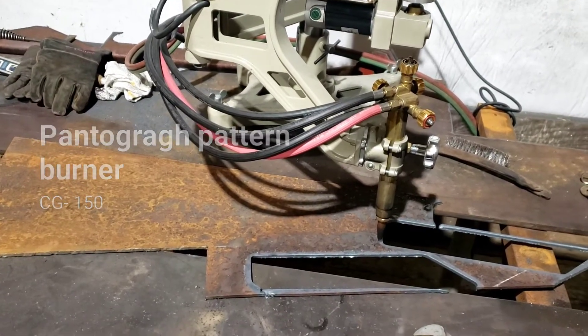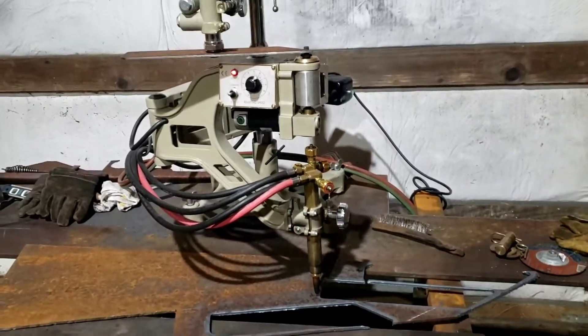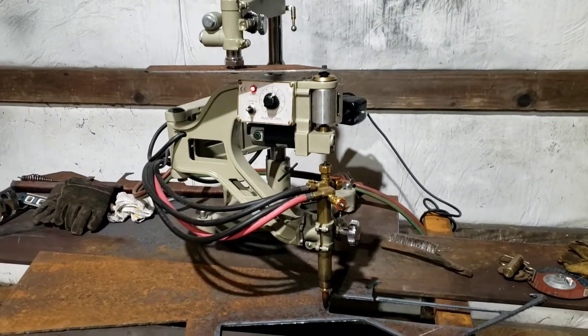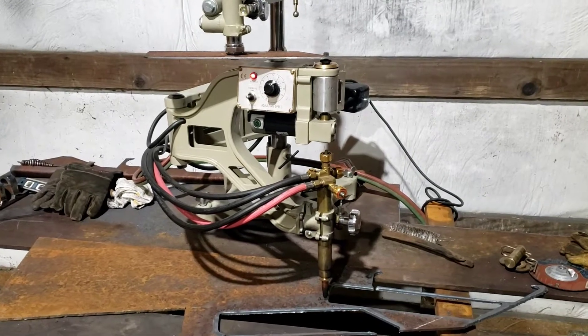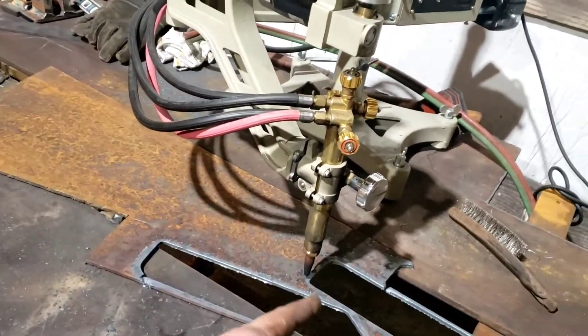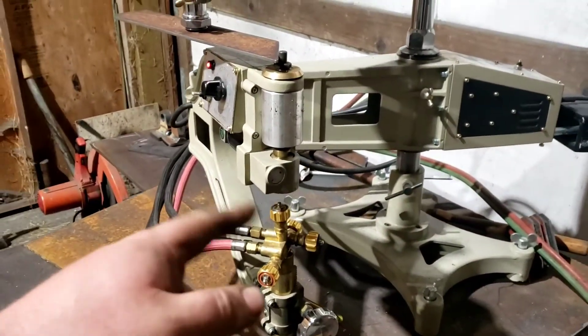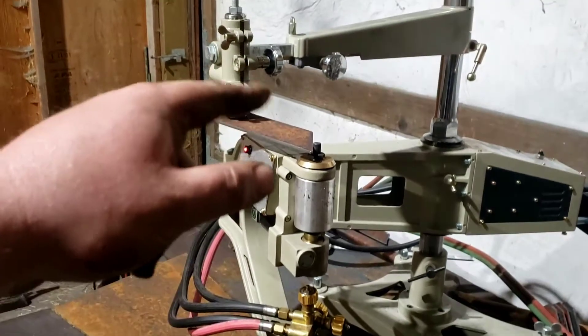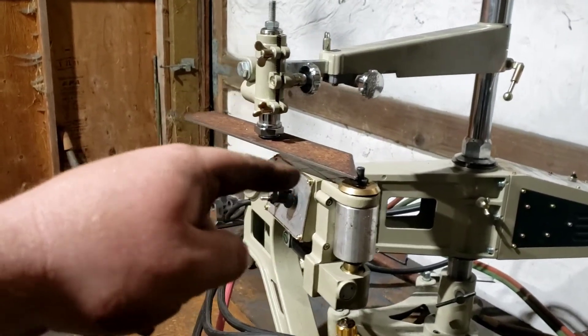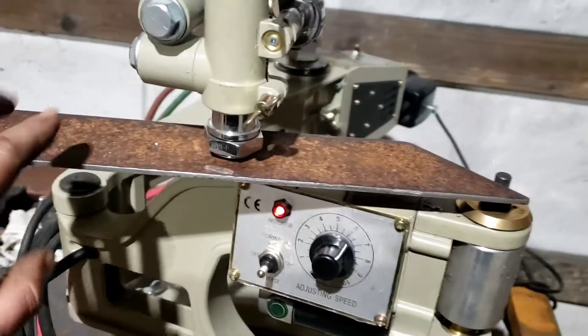All right, this is my pantograph — I just bought it. You can get them on eBay, they're not that expensive. Most people have never seen one but they're pretty neat. It's got a cutting torch down here, gauges and stuff to make it happen, and then it's got a little magnet right here. You just cut out whatever shape you want on a piece of 3/16th mild steel plate.